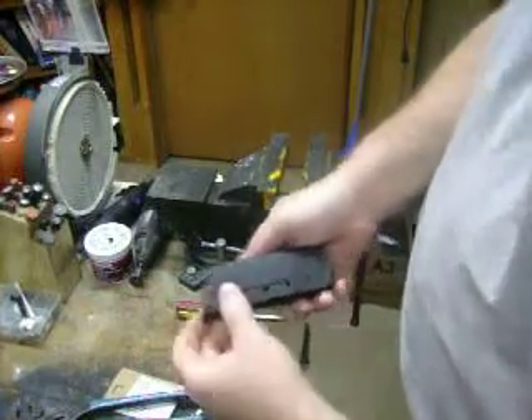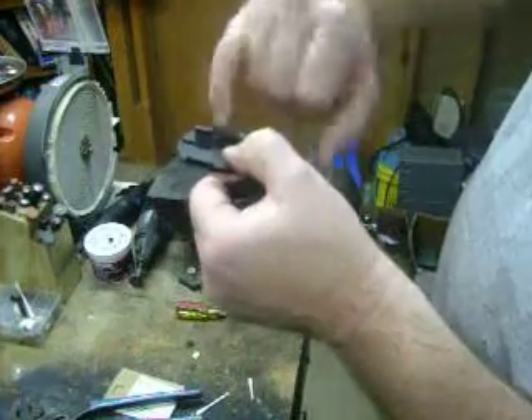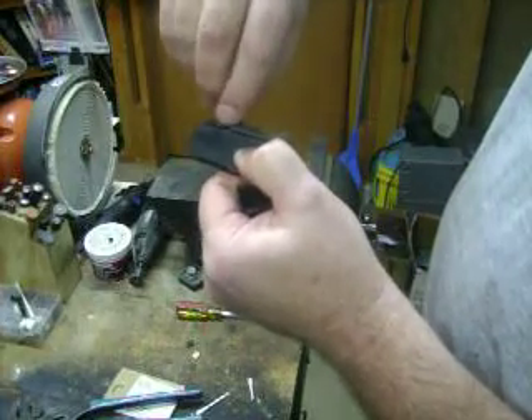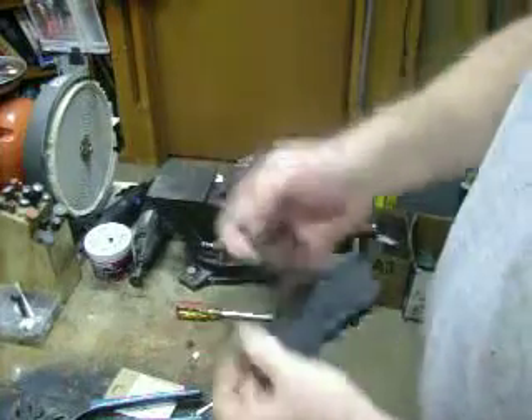It comes right off the body, and the little tabs here don't get torn up. What usually happens is this piece of material right here gets scraped off, and then your magazine base is perpetually loose and always falling off.